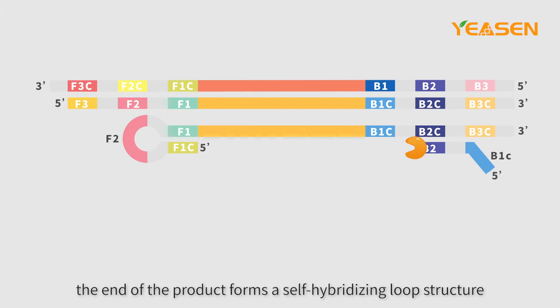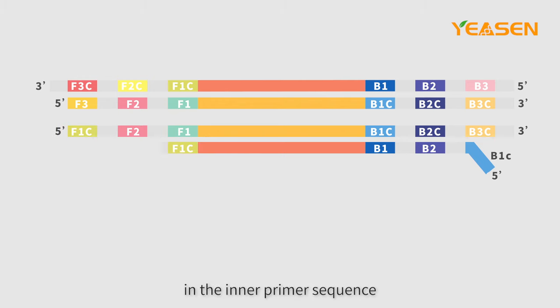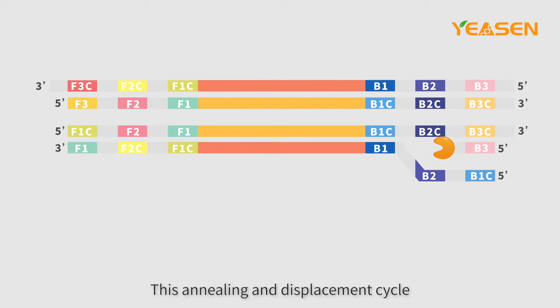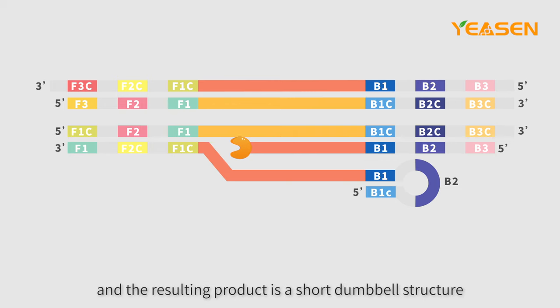As it is displaced, the end of the product forms a self-hybridizing loop structure due to inclusion of a reverse complementary sequence in the inner primer sequence. This annealing displacement cycle repeats on the opposite end of the target sequence.